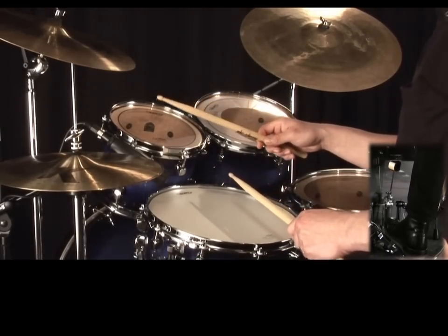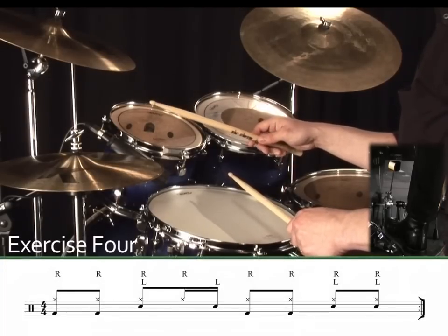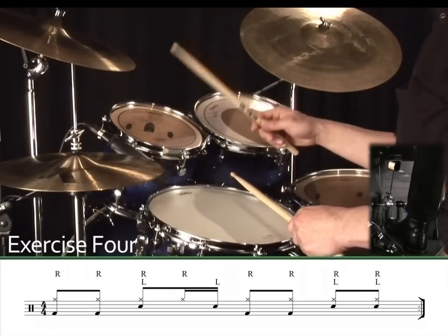Now let's have another go at that exercise with a slight variation. Exercise 4. 1, 2, 3, 4.